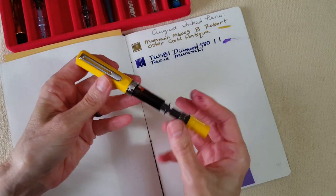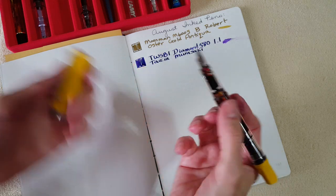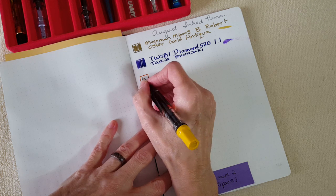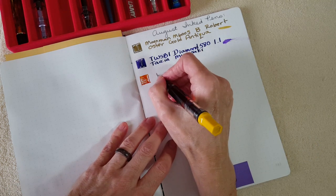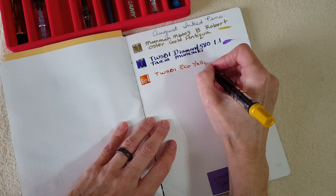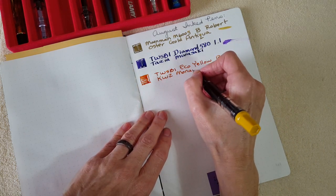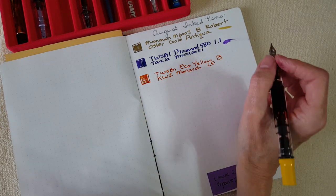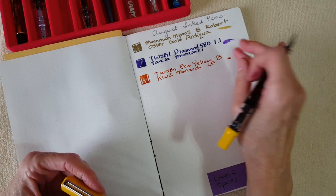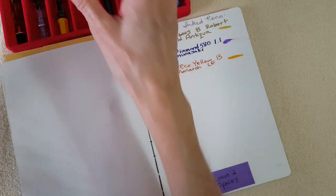Next is the TWSBI Eco with broad nib and KWZ Monarch. This is the yellow pen but I thought I'd use whatever ink I want in it and start getting over my matchy-matchy thing. Writing 'TWSBI Eco yellow, broad nib, KWZ Monarch.' This is a limited edition ink from Fontoplumo — extremely hard to find and not being made right now.